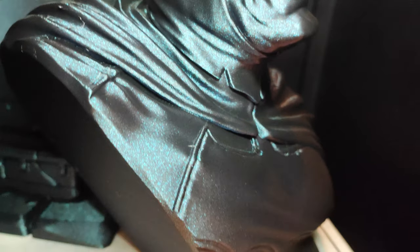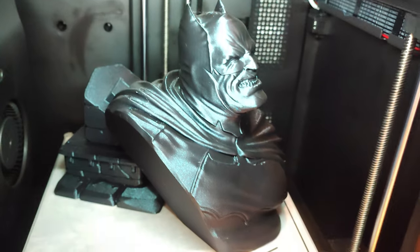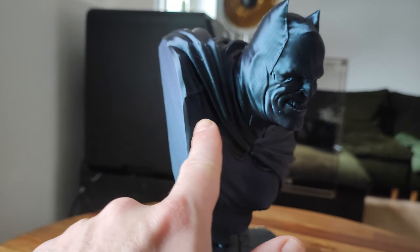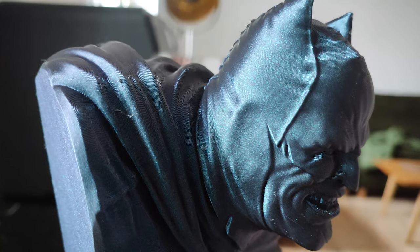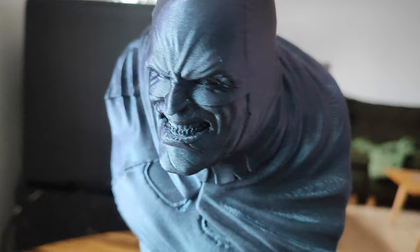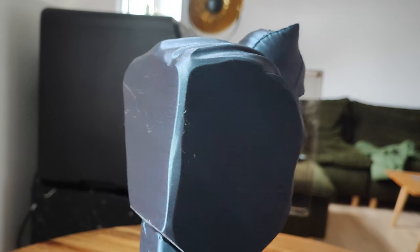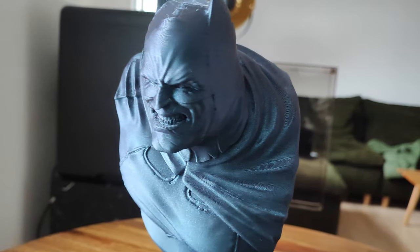Very clean print. It's a 0.2mm layer height and the layers are almost invisible — very clean print. Very very very nice filament, it really matches this Batman bust.